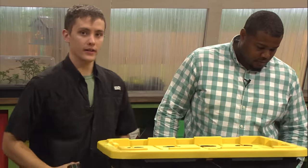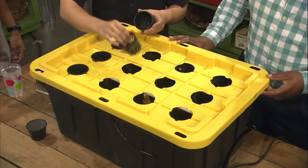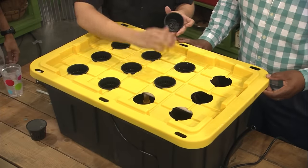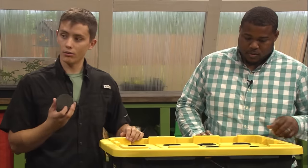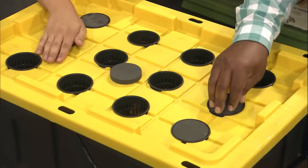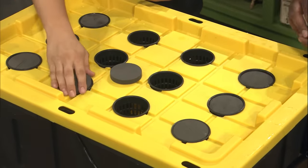Our next step is to put the net cups in there — they each take 12. These actually support the plant — this is what we're going to plant in essentially. And these are going to be our neoprene collars. This is what holds the plant instead of alternatives like expanded clay media, vermiculite, or perlite.